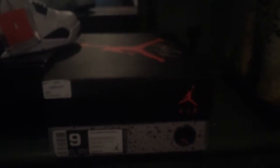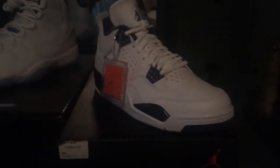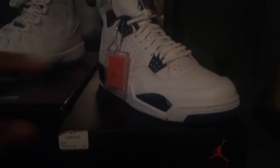On your sizing tag the color combination is White, Legend Blue, and Midnight Navy. These did retail for $190 and inside they just came with the regular black trash bag paper. Paying $190 to get that kind of paper is kind of crazy, but hey, that's Jordan Brand and Nike for you.